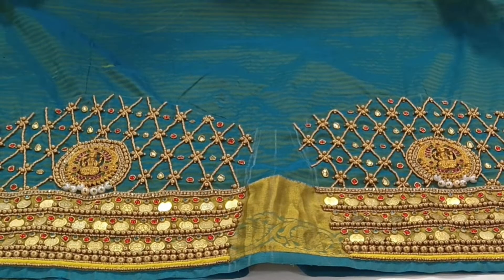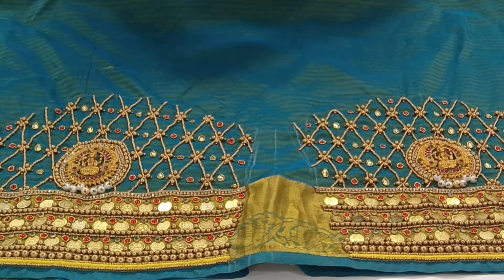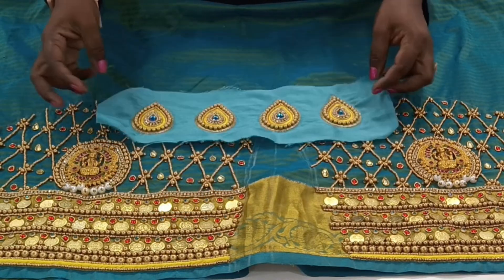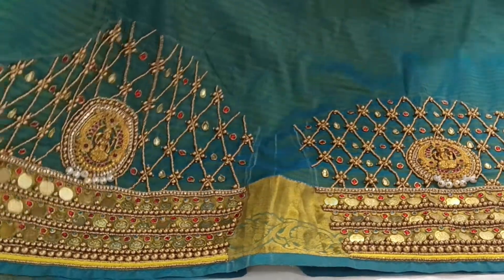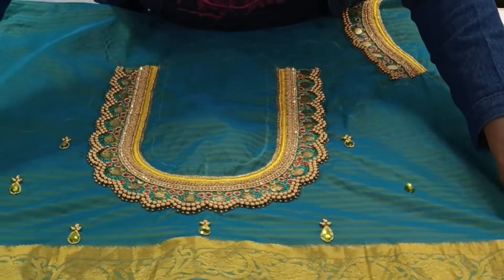This is a very nice color. I recommend it to you. I will show you how the work is done and how to zoom in.